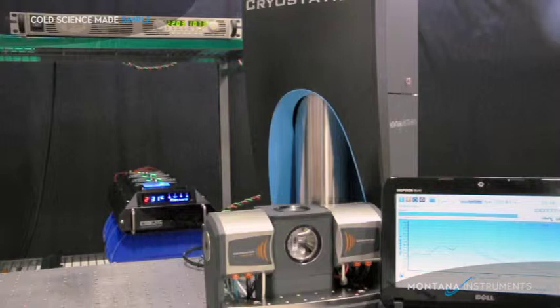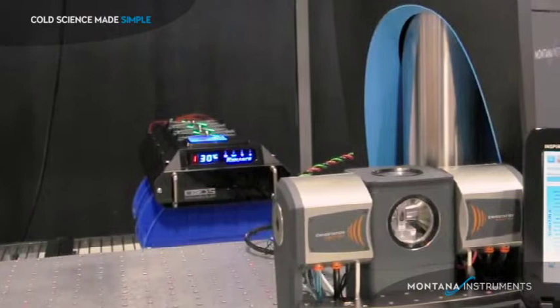This video covers the magneto-optic module for the cryostation. As you can see, the module wraps around the standard sample chamber to provide accurately controlled magnetic fields up to about one Tesla.